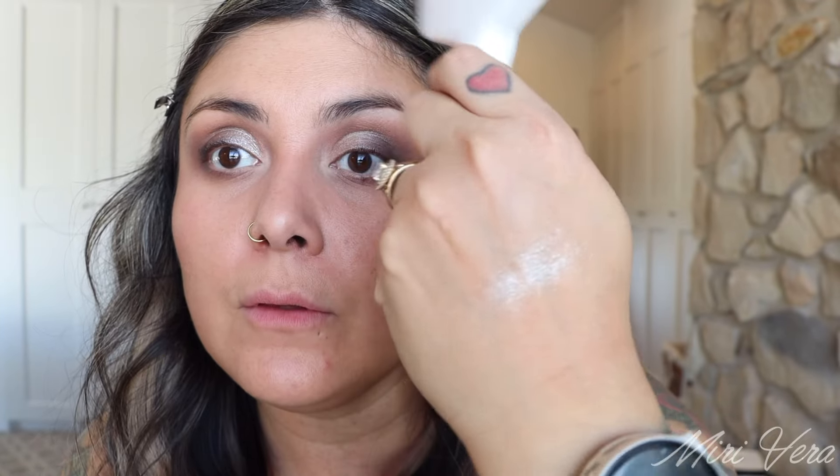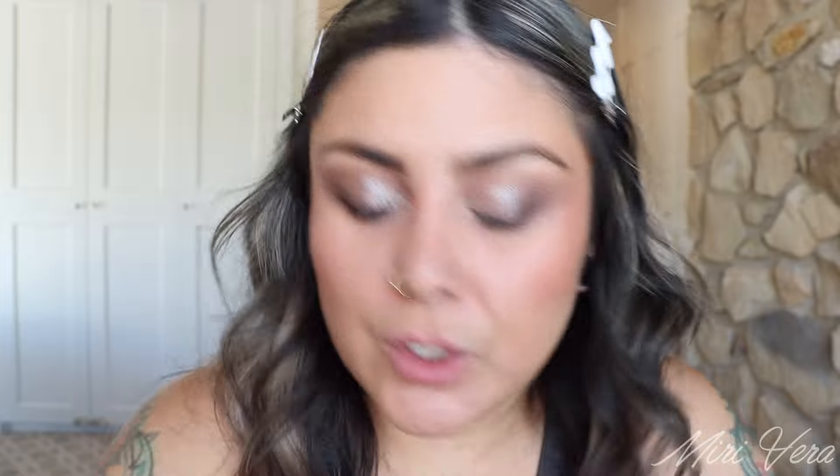Eyebrows are already done — I own four or five eyebrow pencils so it's hard for me to forget any. For bronzer, the Charlotte Tilbury Airbrush Bronzer in shade 2 applied with the TF1 from Sonia G. It's a very pretty bronzer that looks beautiful on skin, though I do have to build the tone up a bit. I wish she would expand the shade range — at least one lighter and one darker shade.